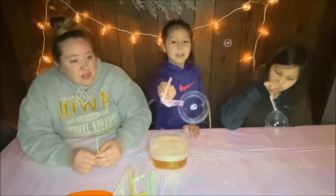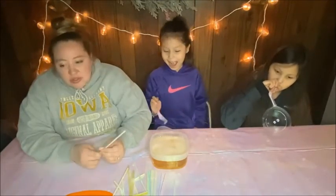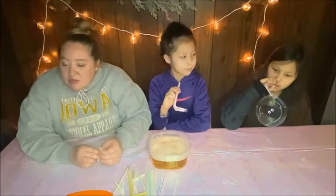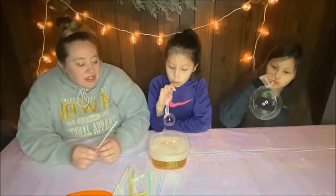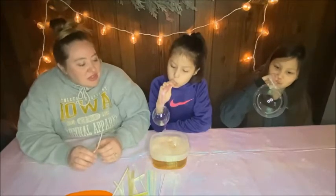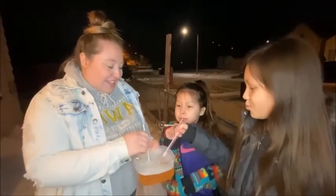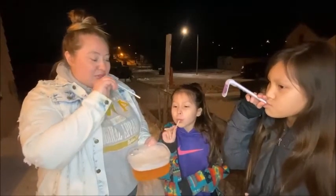Typically with this experiment I was told you want to do it when it's really cold outside, like frigid cold — probably like zero degrees. Right now it's about 15 degrees out, so not quite cold enough for them to freeze, but definitely cold enough for them to get a different look. We're going to go test these bubbles outside. It's kind of cold — I don't know if it's cold enough for frozen bubbles though.